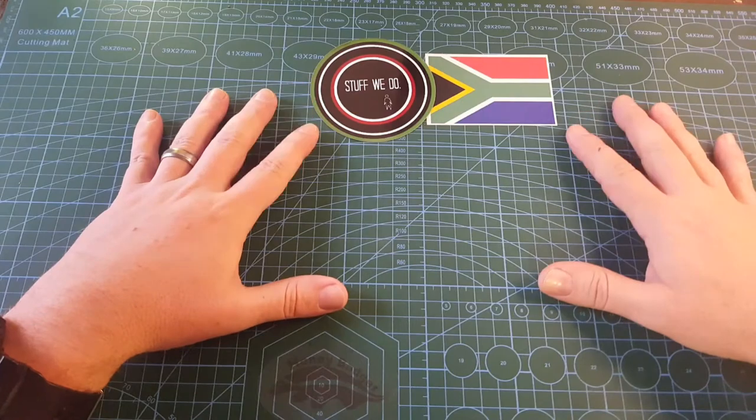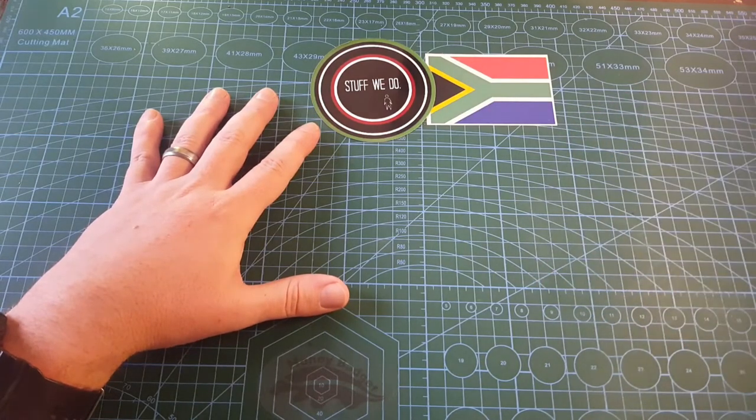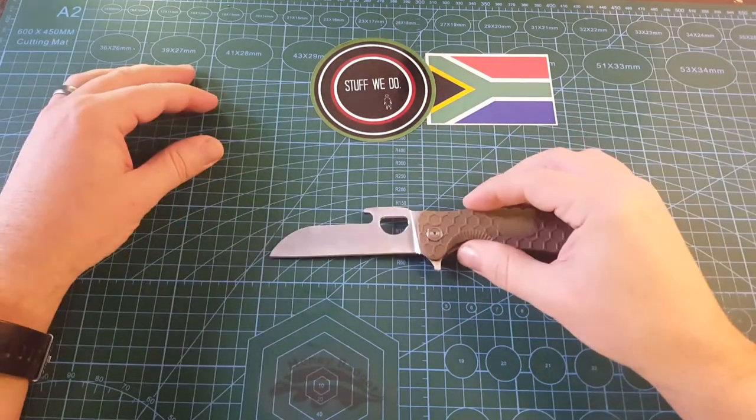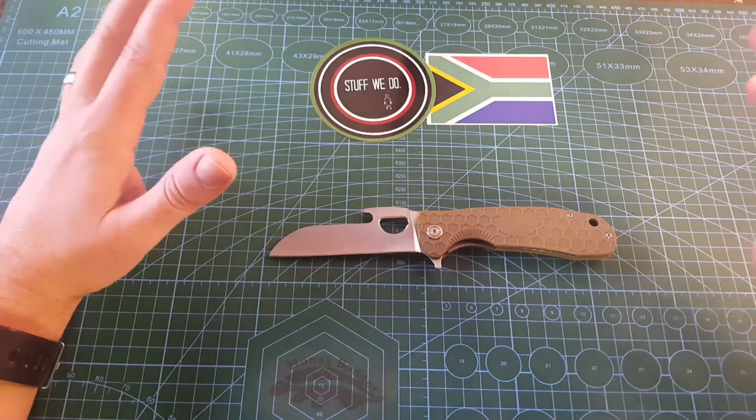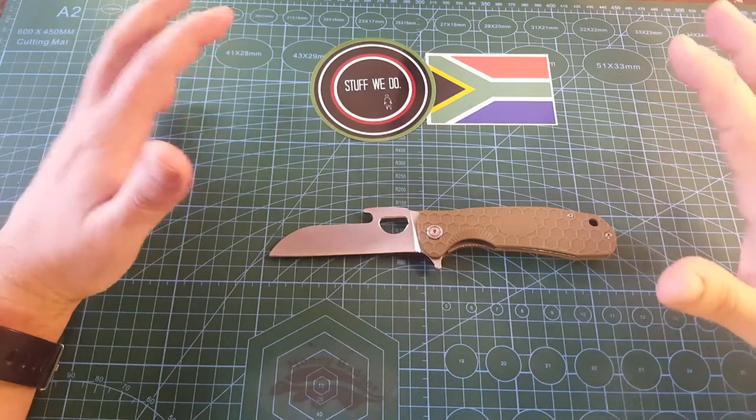Not too long ago we spoke about the honey badger. We spoke about the tong for cutting your biltong. Biltong — it's extremely delicious.